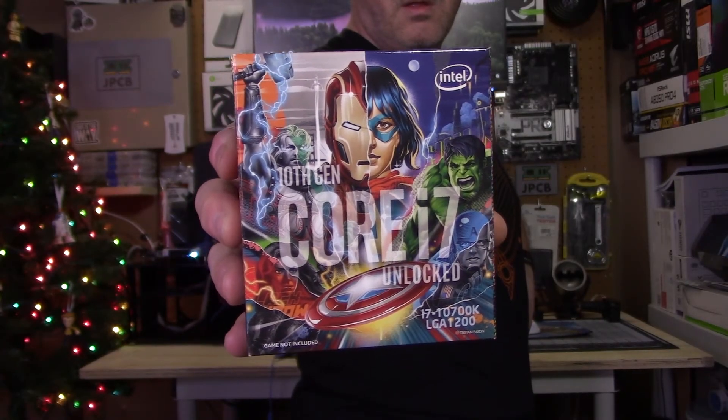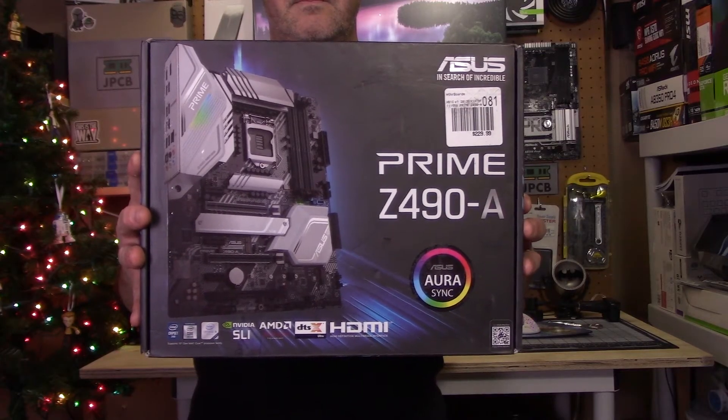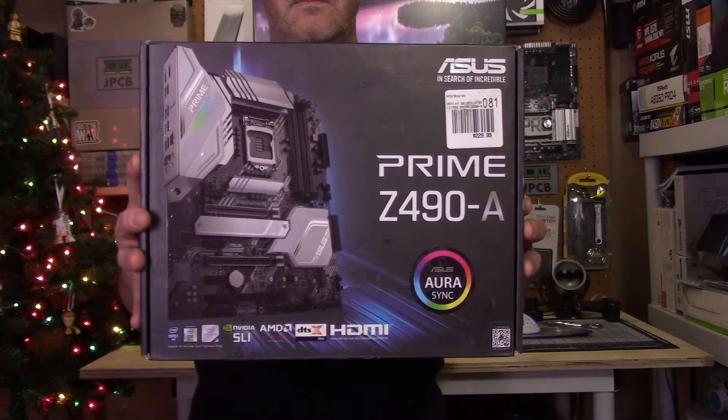I've upgraded my test bench to an Intel i7-10700K. This means I've had to upgrade my motherboard as well, and I've gone for an Asus Prime Z490-A — it's a pretty decent motherboard. Obviously changing the processor and motherboard means that any tests I've done prior to this I can't really use the data.